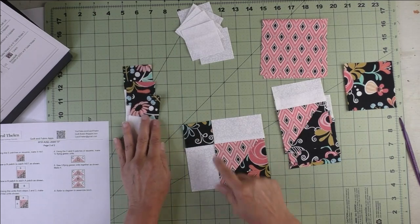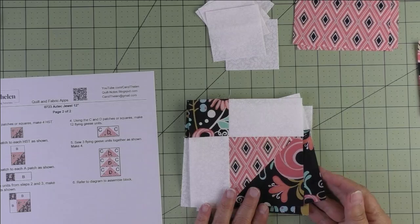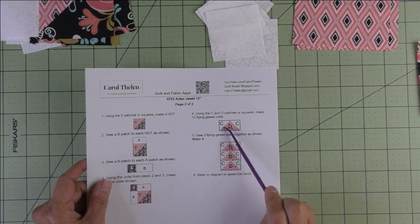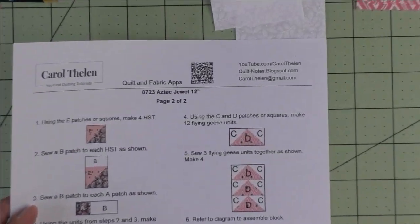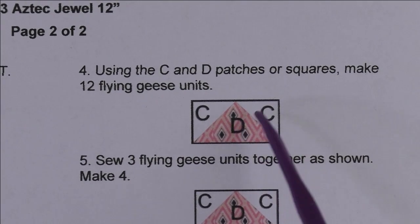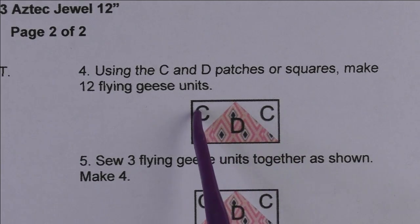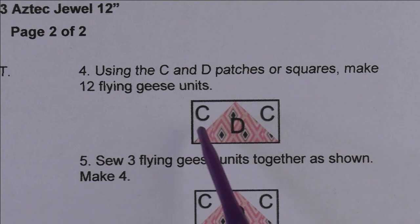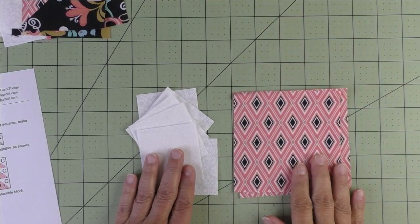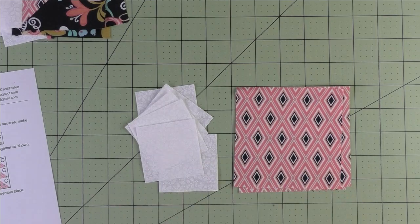We have our units ready and in step four we piece the corner units together. Stitch the seam, press the seams open, and our corner units are done — set those aside. Now we'll make the flying geese units. If you're using patches, sew your C patch to your D patch, press the seams open, then sew another C patch to the other side and press. You'll make 12 flying geese units. I'll be using the C and D squares to make flying geese four at a time.